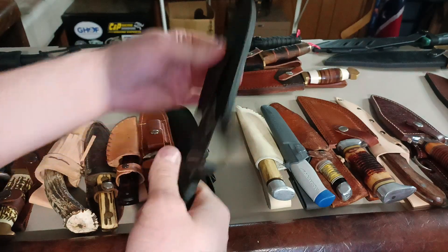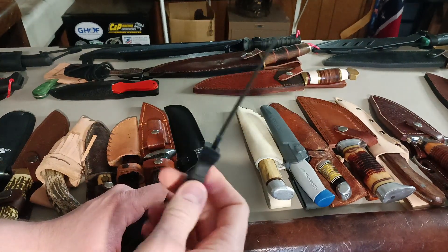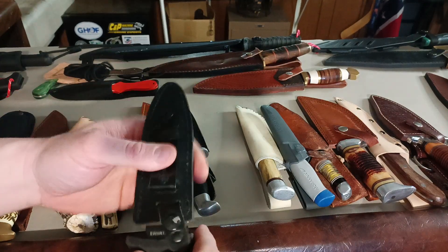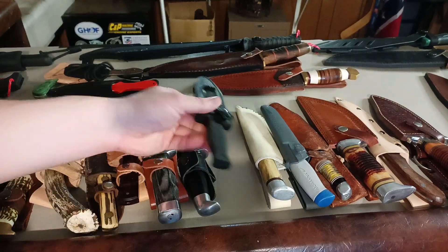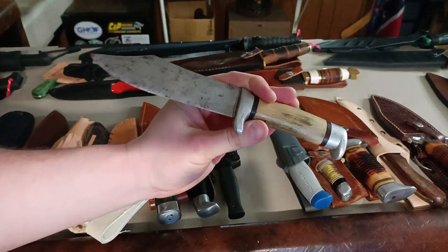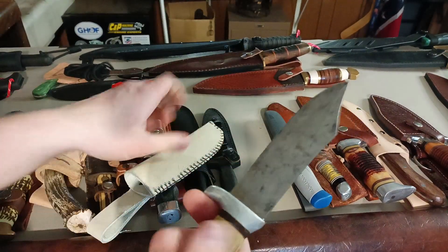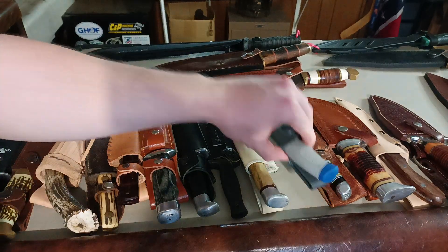Smith & Wesson HRT boot knife — don't really use it for anything, it's just kind of a novelty item. Sometimes I keep it in my truck, in the door, just in case I need it. Some unbranded Great Pakistan knife — just a junky knife, I don't know, had it forever. Bought it at a gun show when I was a kid and thought it was cool.